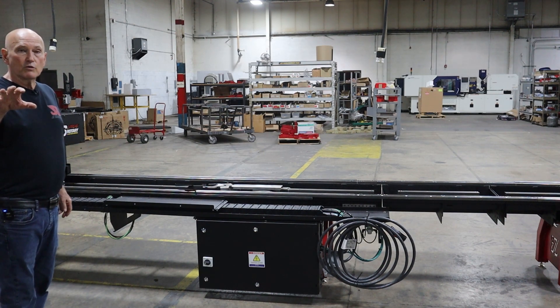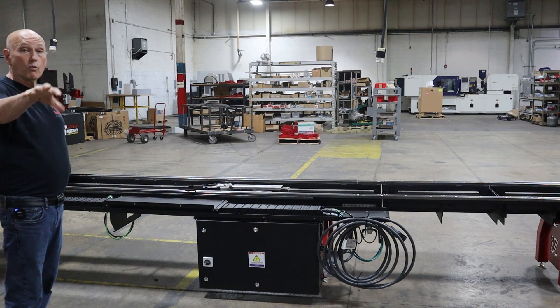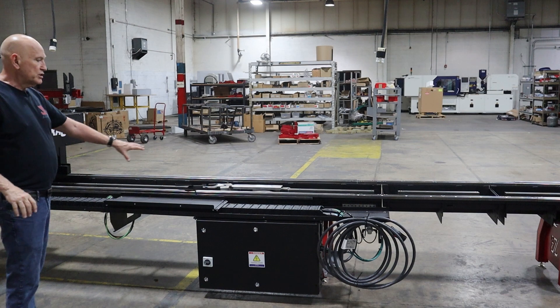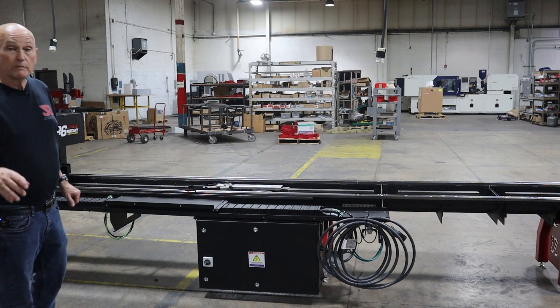Let me go ahead and take the camera over to where we are currently wiring another RC6, so you can kind of see what I'm talking about on these brackets. Let me walk over there and do that.